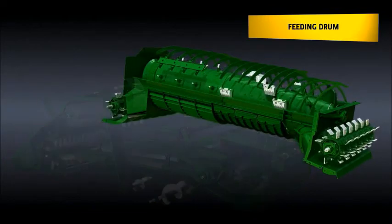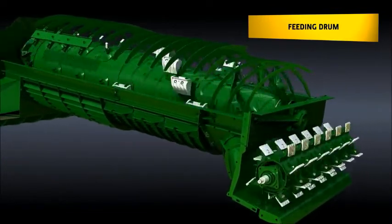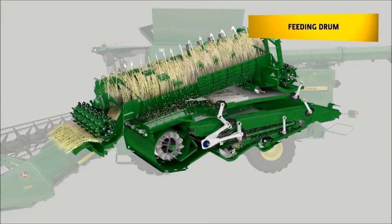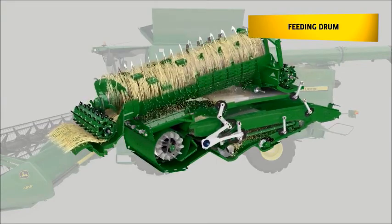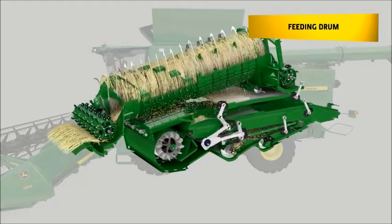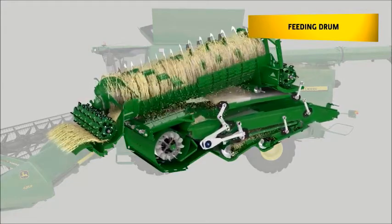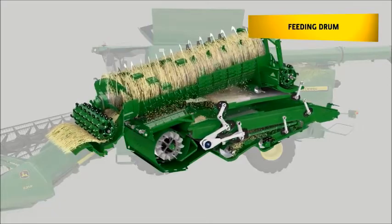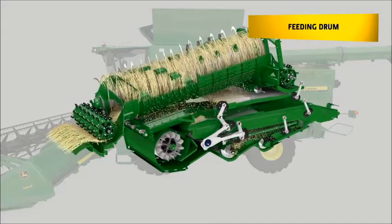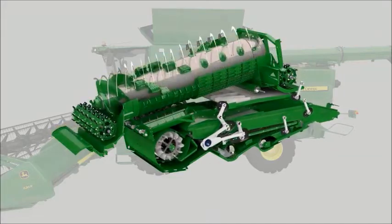More space in the front of the rotor makes this transition easier and less power consuming. The feeding drum is actively moving material into the rotor where it is divided into three equal streams for balanced loading 270 degrees around the rotor, maximizing capacity and preventing uneven crop flow even under wet and green small grain harvesting conditions.